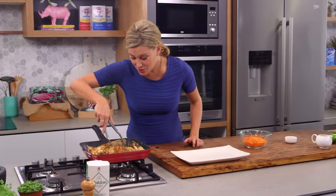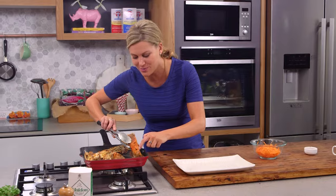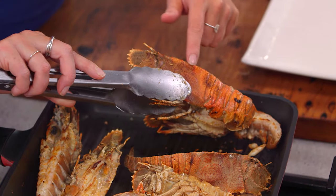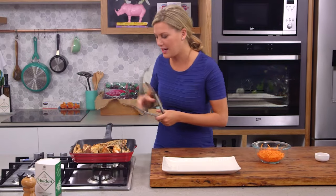These are pretty much cooked and another indication to tell that they're cooked is to have a look at the shell. See how it goes bright orange like this one here, and that flesh is a lovely white colour.